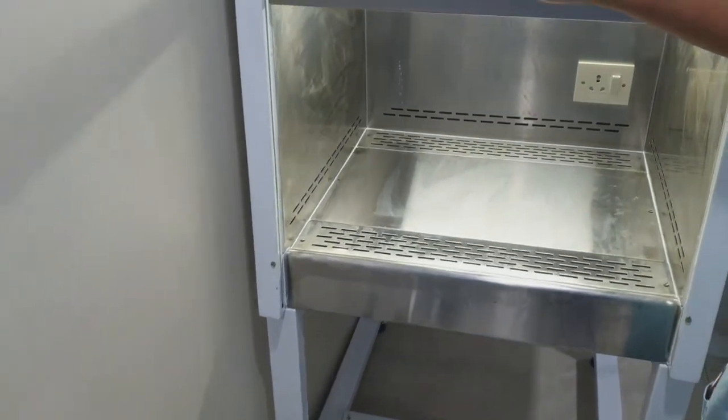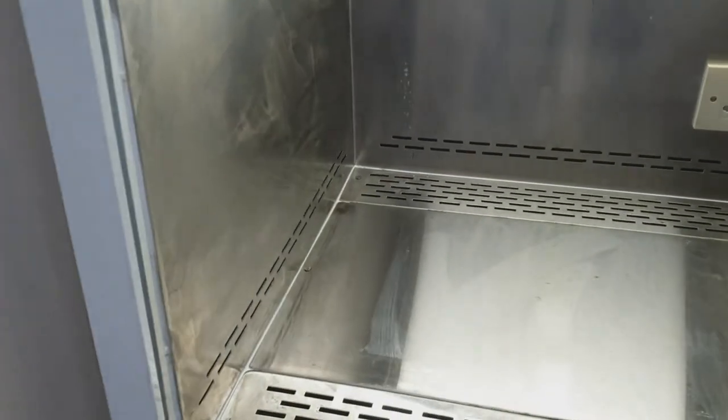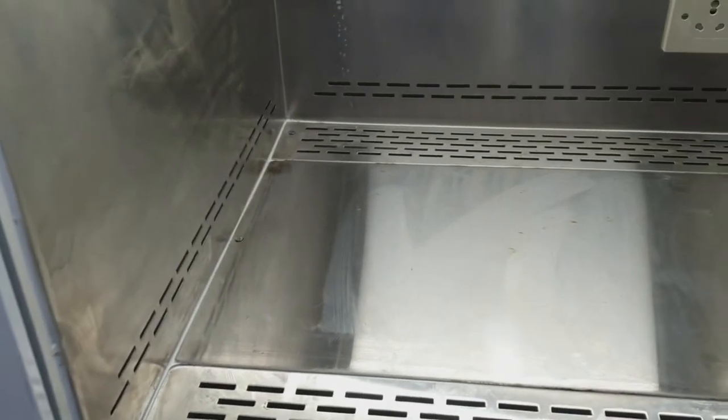This is the air filter which is on the top. If you see, there is a vertical airflow from the top to bottom. It is not a horizontal airflow from the left to right or right to left.